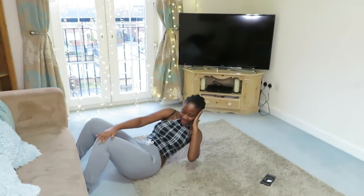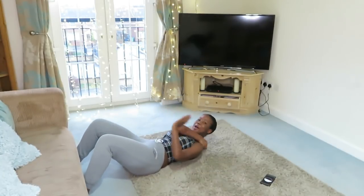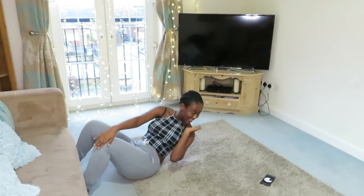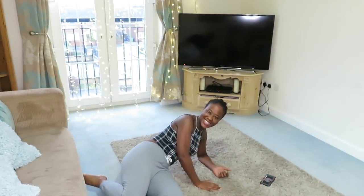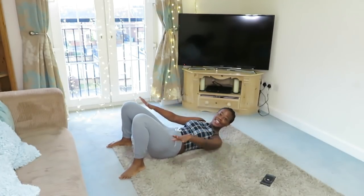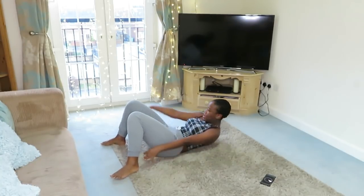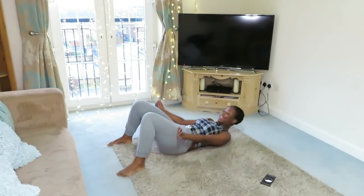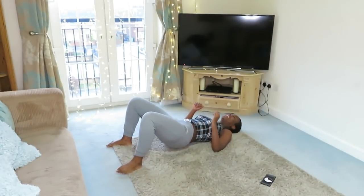Three, two, one, go! Oh my god, I can already feel it. Go as slow as you like because I know it's hard. Is it 30 seconds yet? Okay, second exercise — heel touches! Let's do this. Two, one, go! Oh, this one's hard. Oh my god guys, I can feel it. Let's go!